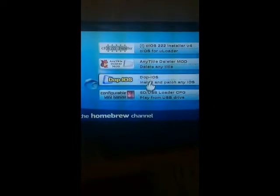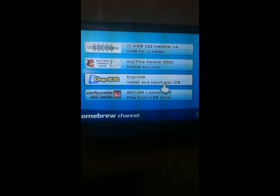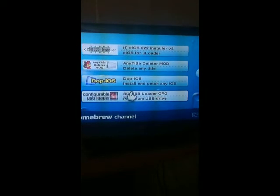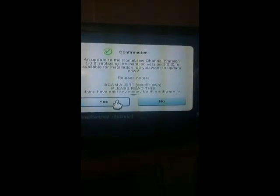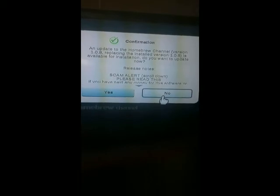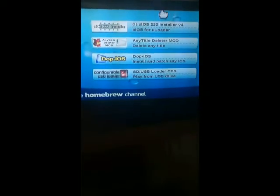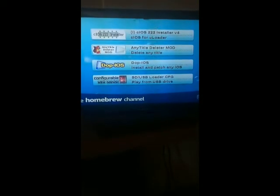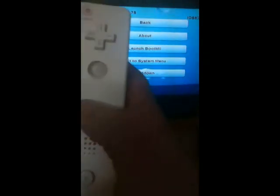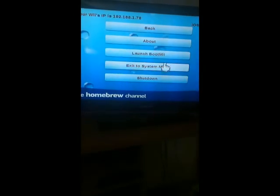After the tutorial, I highly recommend that you update. It should pop up in a second — right there. Don't click yes, you're going to want to click no. Once this tutorial is done, you're more than welcome to update it. So when you're in here, you're going to want to click the home button on your controller, which is right there. And you're going to want to launch boot.me.